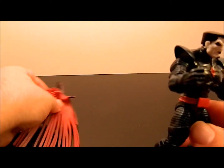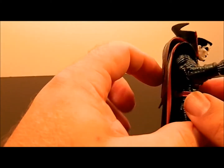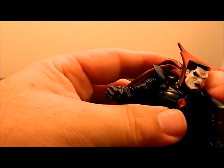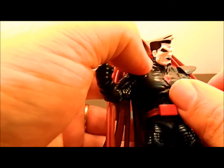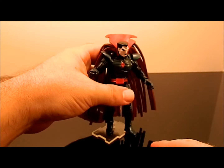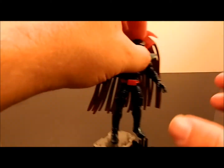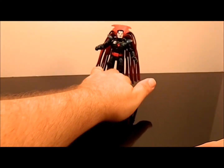The cape just kind of rests on his neck precariously — it doesn't really clip on — so it doesn't sit exactly the way I'd like. I would have liked the collar to be a bit wider and actually fit around his collarbones, just so it sits a little lower. Still, he's got that shredded cape look going on. Pretty cool.